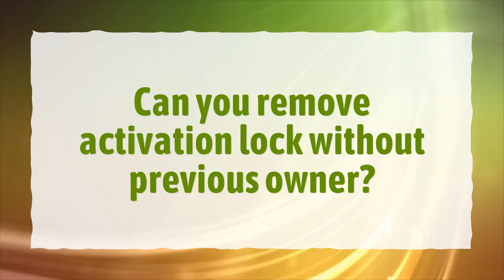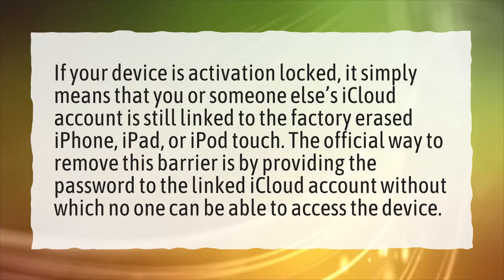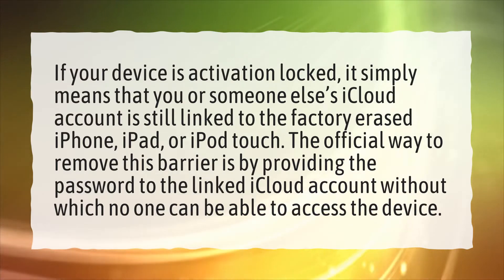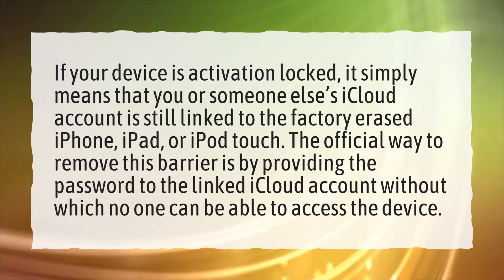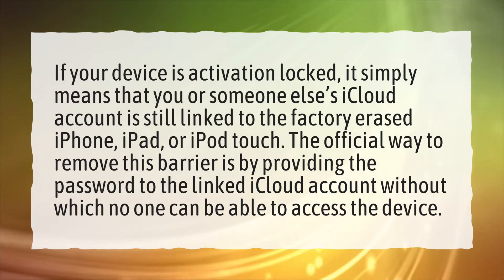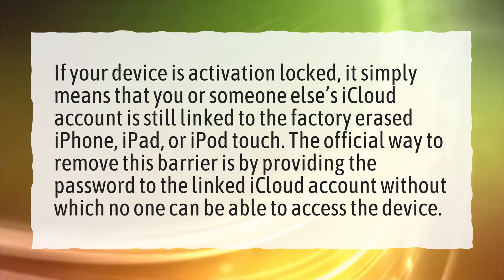Can you remove activation lock without previous owner? If your device is activation locked, it simply means that you or someone else's iCloud account is still linked to the factory erased iPhone, iPad, or iPod Touch. The official way to remove this barrier is by providing the password to the linked iCloud account, without which no one can be able to access the device.